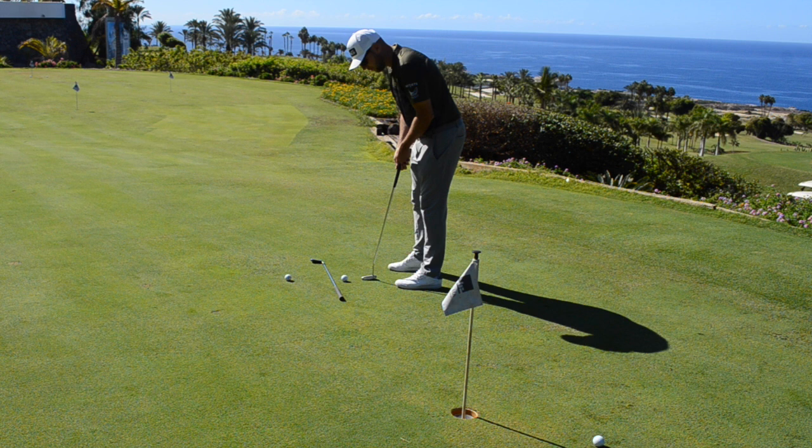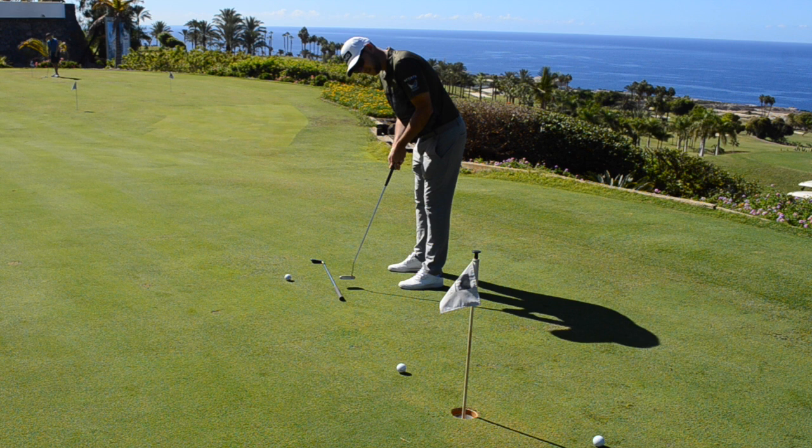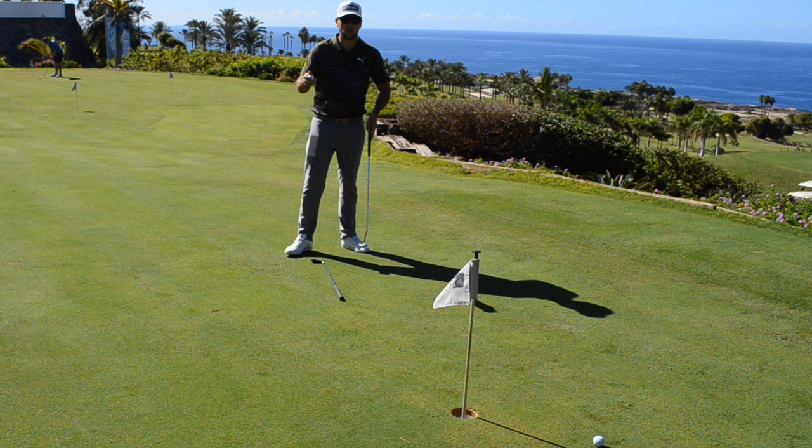I'll go through my posture: club out in front, bend from the waist, and from here we're going to pull the trigger. A little bit pacey — I know why I've missed. I've hit those both two feet past, so I can understand that my pace is a little bit out here today.